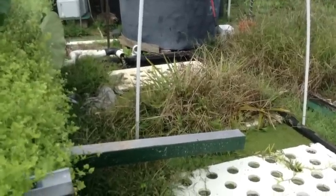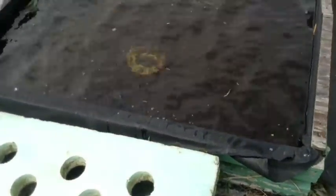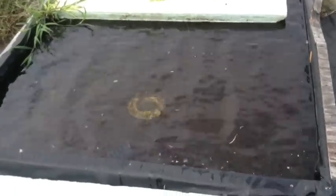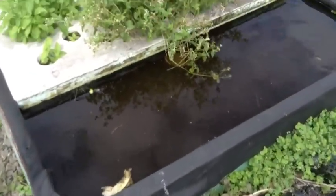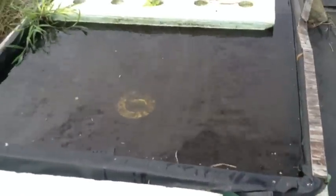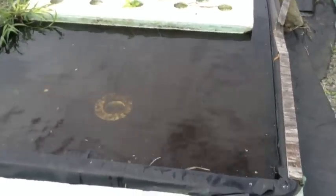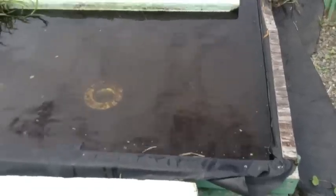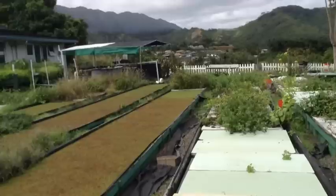We have six 50-foot grow beds. Each three media beds flow and drain into two of our raft beds. Here at the end of one of our 50-foot troughs, you can see a drain at the bottom. The six beds are connected in twos, so we technically have three floating raft DWC troughs. The piping goes down in a U over to the next bed, connecting the two, and each one receives a flood-and-drain cycle from one of the media beds.